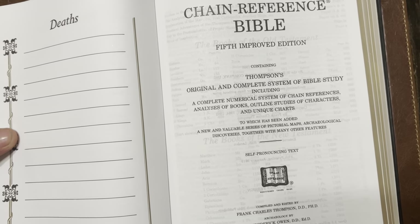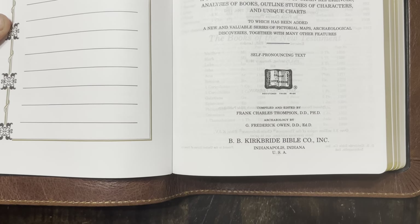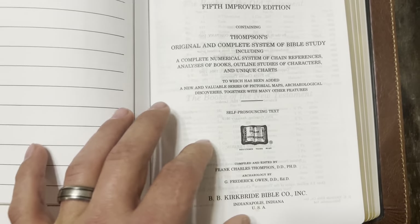Like I said, it's the Thompson Chain Reference Bible, and it's by Kirkbride. It is published and made in the U.S.